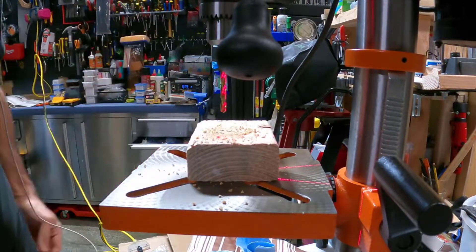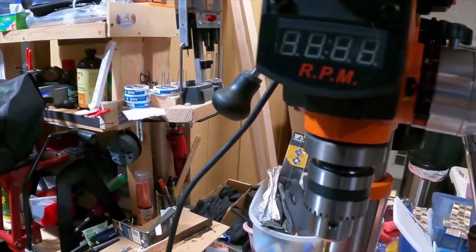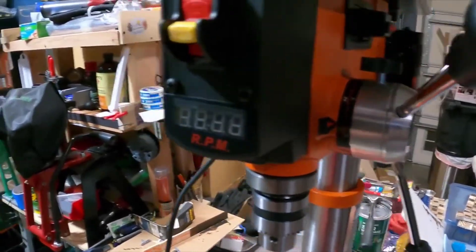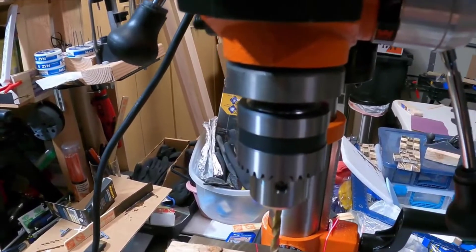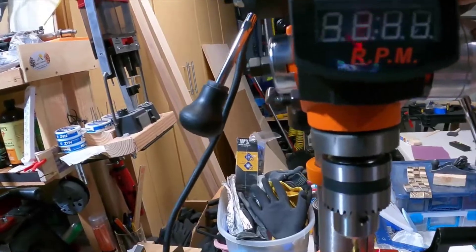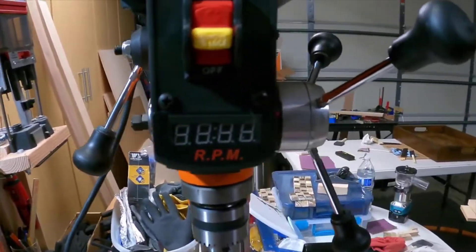Straight holes! It's also got this safety feature where you can remove the key so kids can't get hurt. It has a depth stop — looks like the max is 260. It's kind of like a sticker indicator, but it's a pretty cool feature. I mean, coming from a hand drill to one of these is living large, man — living large.